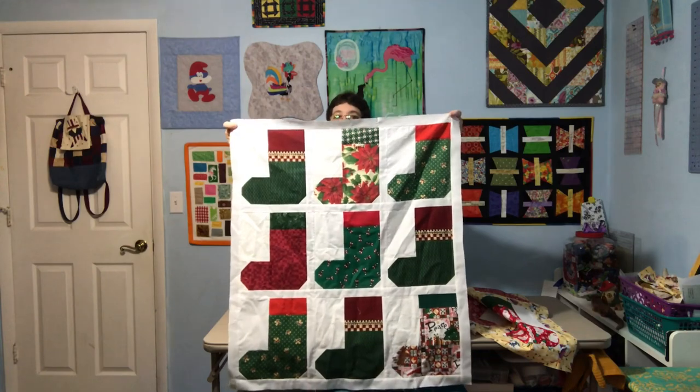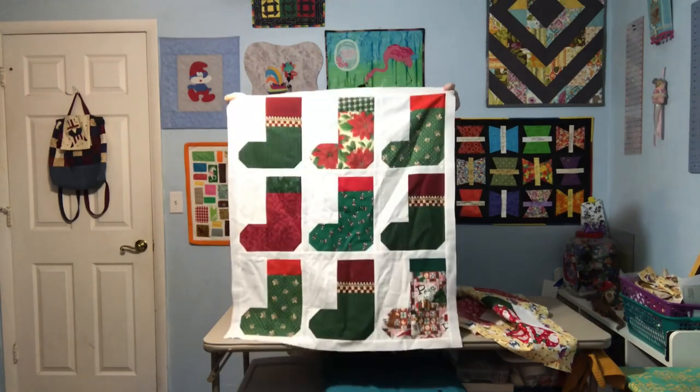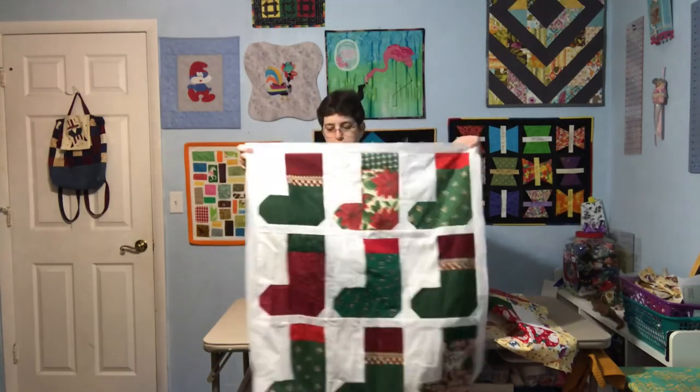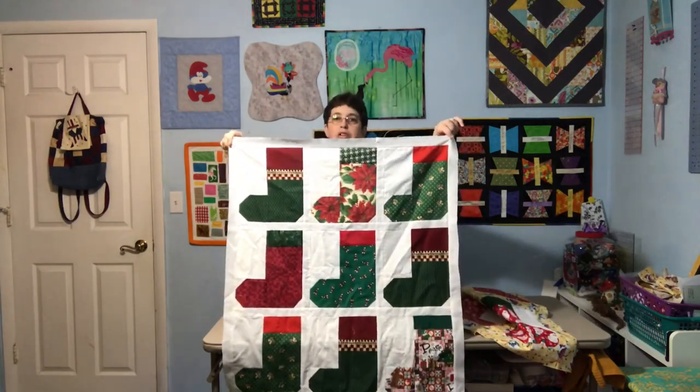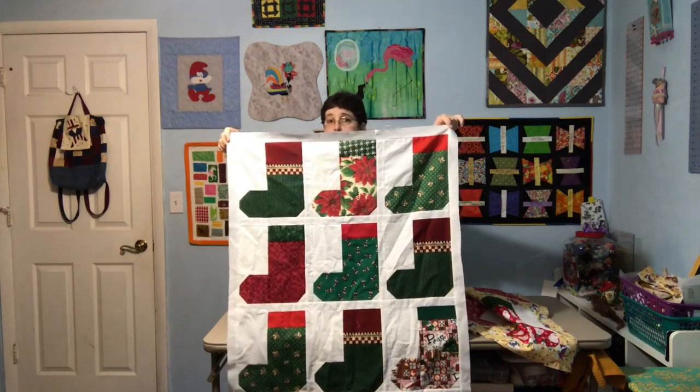When I make holiday little wall hangings like this — I used to have an ottoman in my living room — I like to make different wall hangings, or table toppers, however you want to call them, little mini quilts, and I would put them on my ottoman and change them out for the season. I don't have an ottoman anymore, so I'm not sure what's going to happen with all these.